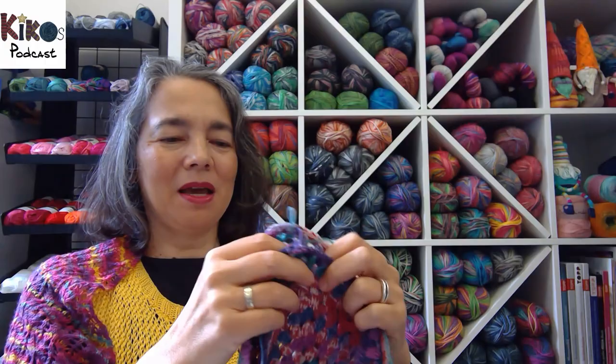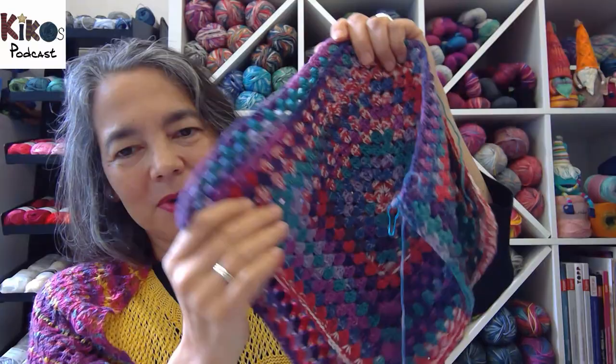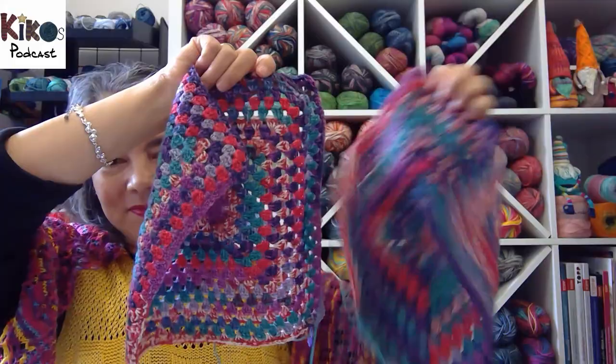Comparing the two squares, you can see how one is a bit wonky and the other isn't. The disadvantage of turning your work is that the beginning of round is more visible, which is more noticeable with colorful yarn — with a single color it wouldn't show. I'm really looking forward to wearing this pullover because I think it's going to be a lot of fun.